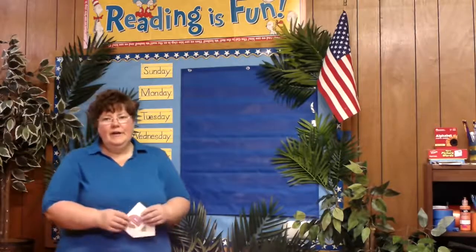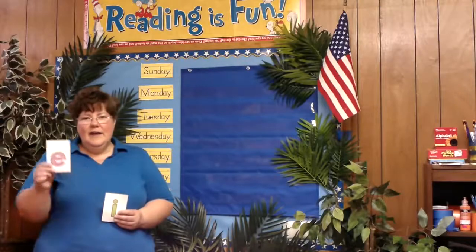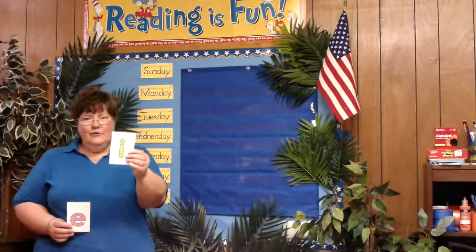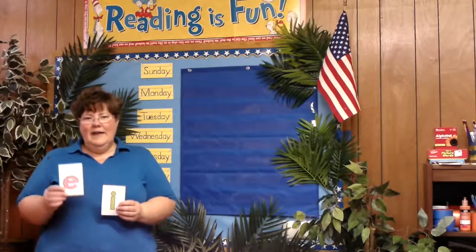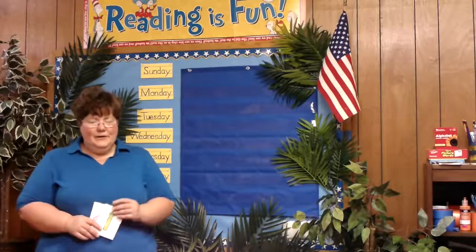Hi boys and girls! In this video we're going to be making some words using the short E and short I sound. Short E makes the 'eh' sound, and short I makes the 'ih' sound. They're very close and sometimes beginning readers can struggle with those two sounds.